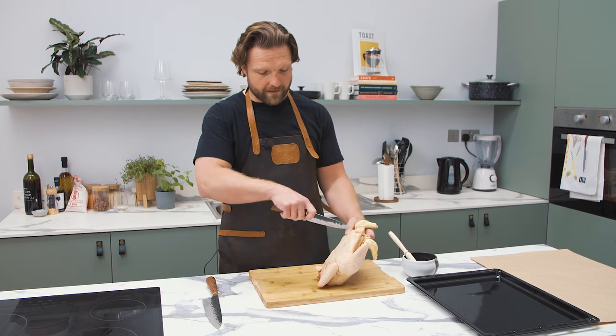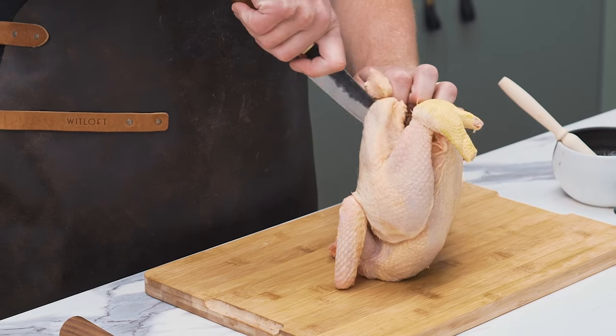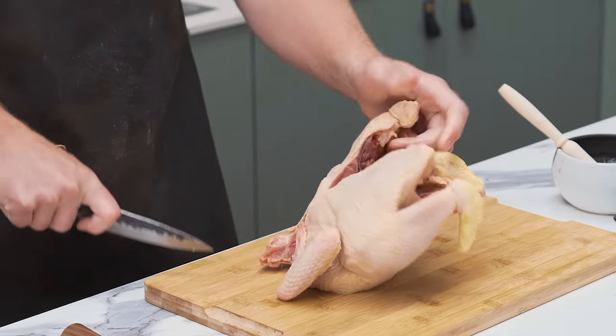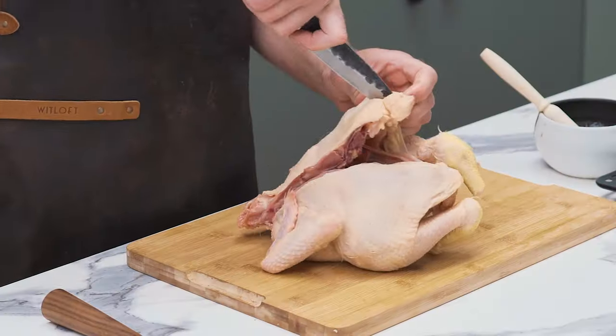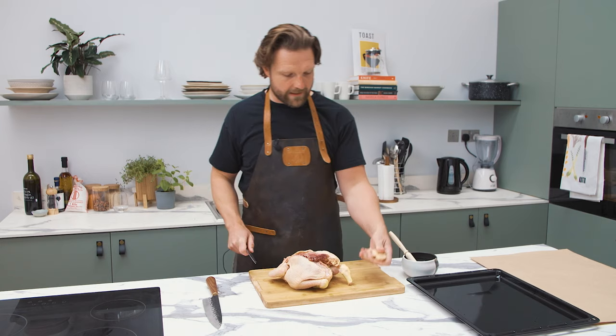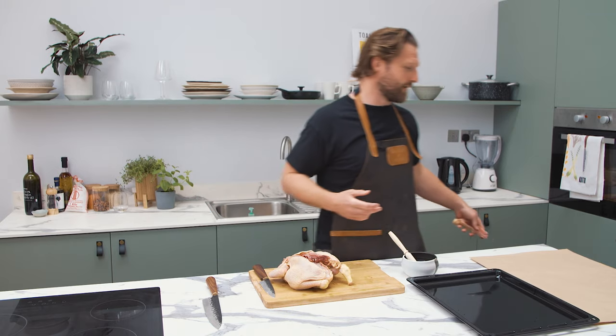First things first, I'm going to come straight down either side of the backbone. Straight down one side — you can see it's already opened up. You can leave it on but I think it's a bit neater to take it off both sides. No need for that, although if you want to keep it and make chicken stock, it's great for it.